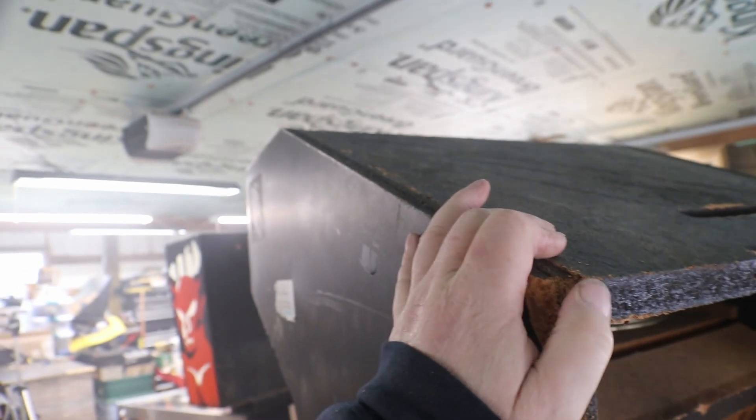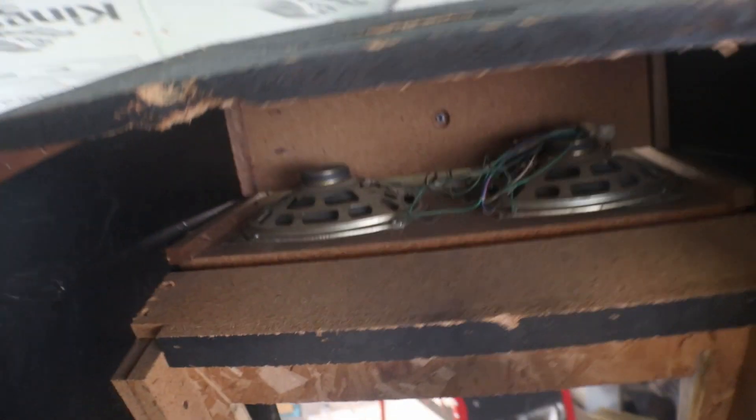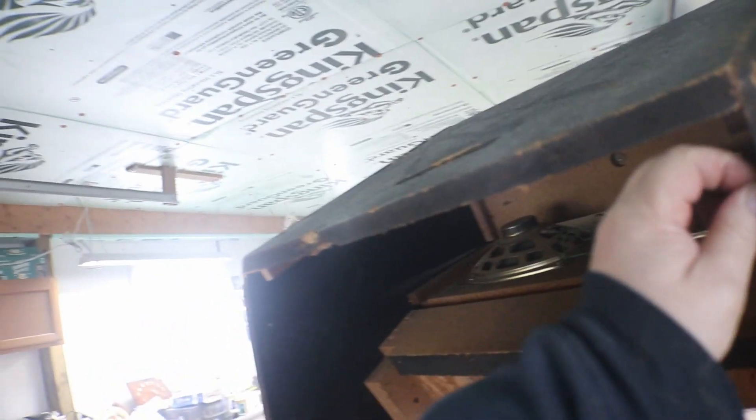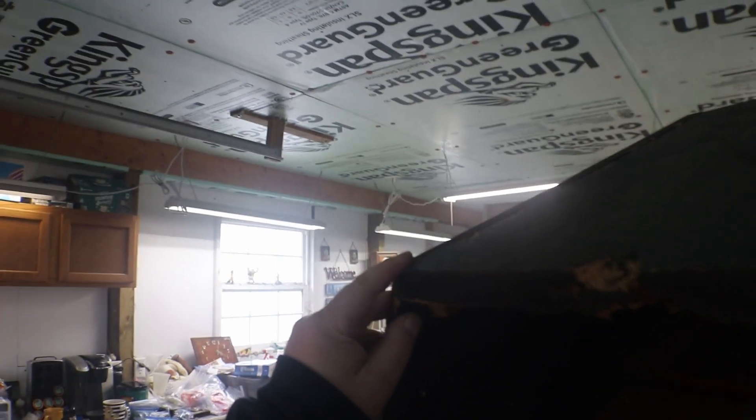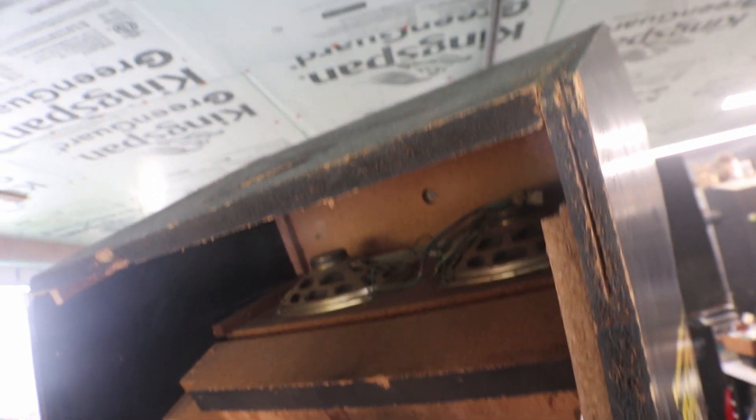Now I have to put this top on before I put the back on, for the simple fact that it's easier to put that top on now instead of putting this piece on here and then having to reach up inside and do that. I just have this test fit - I just wanted to make sure it was okay and it's going to work. Now we need to put it on, then we can put our back on and get that done.